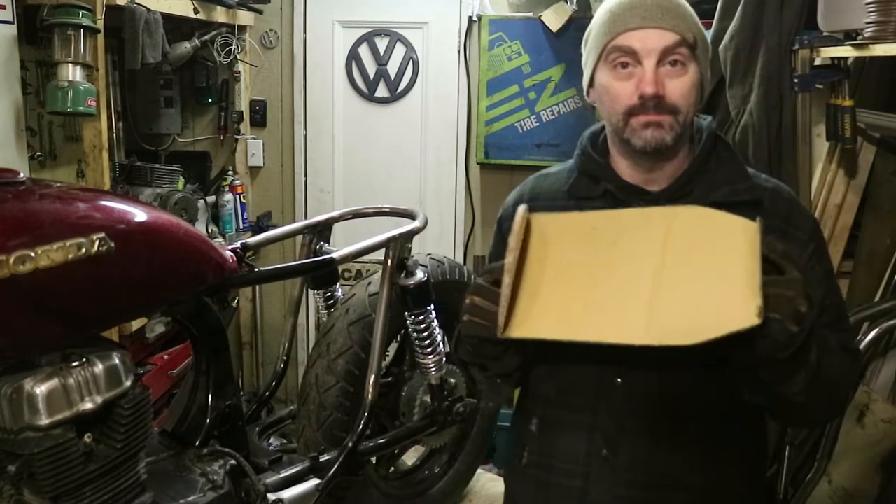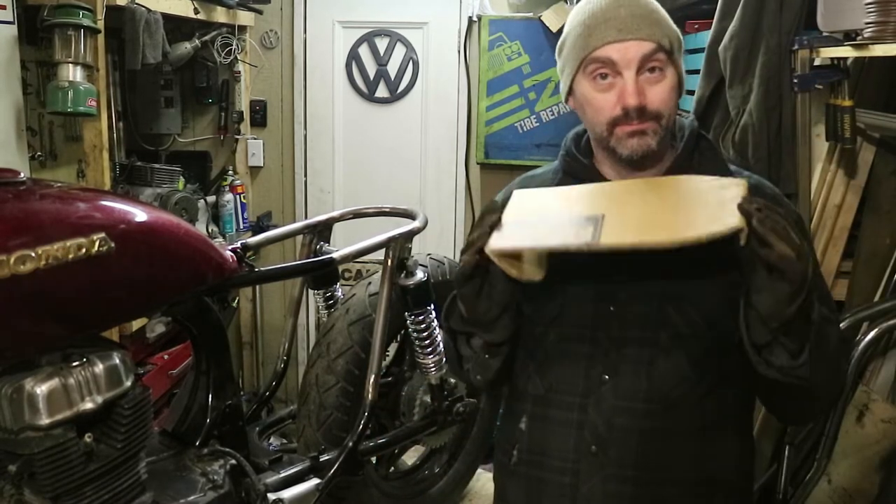Hey guys, welcome back. Today I want to get started on building an electronics tray for under the seat pan. This is the beginning right here.